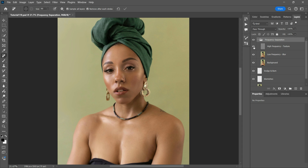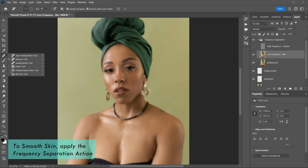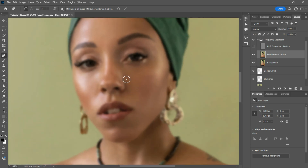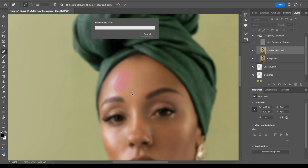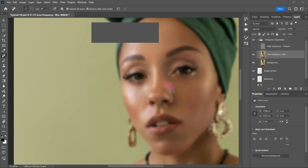I'll turn off the high frequency layer as I only need to work on the low frequency layer. I'm going to select the Remove Tool again and remove all the unevenness around the skin. This method is ideal for adjusting blotchy or uneven skin tones while preserving natural texture. It also helps to smooth out unwanted shadows or highlight areas for a more even look. By adjusting color and tone in specific areas while keeping fine details intact, this separation allows you to edit texture and color tone independently, making it easier to refine skin without overly smoothing or losing natural texture. It's definitely the best method to use for skin retouching.